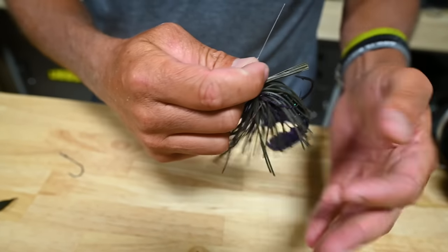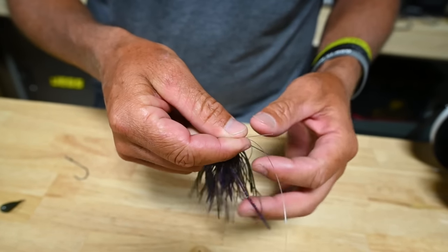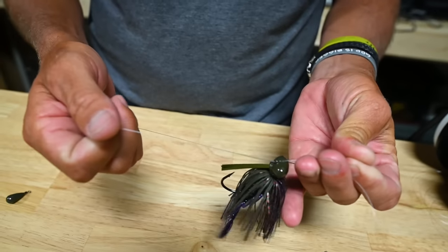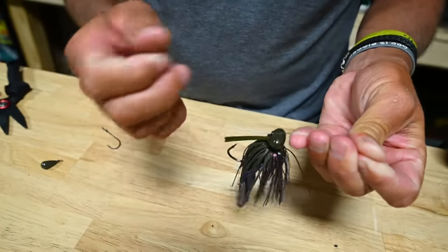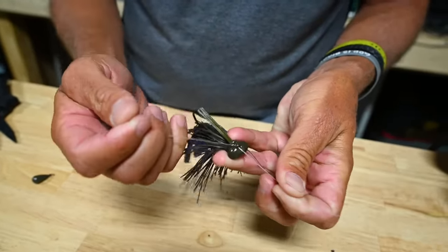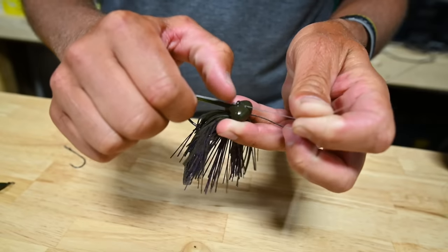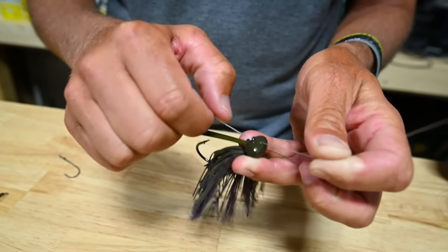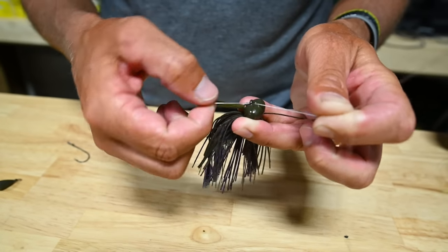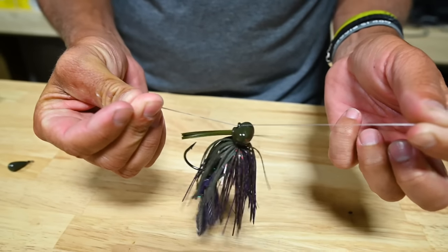We're going to turn it around and go back through, so we're going to double it. That's really important with fluorocarbon — to have the line doubled over anything. That gives it the footing to hold on to any small line tie or small hook. It makes it doubly as strong and stops it from cutting into the fluorocarbon, because that's what we're trying to stop — any sort of pressure from kinking the fluorocarbon.